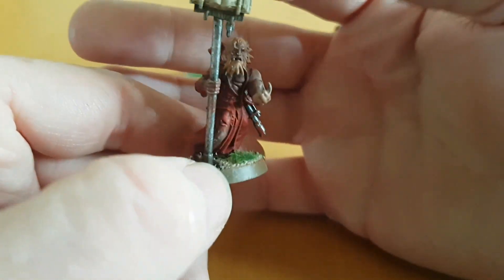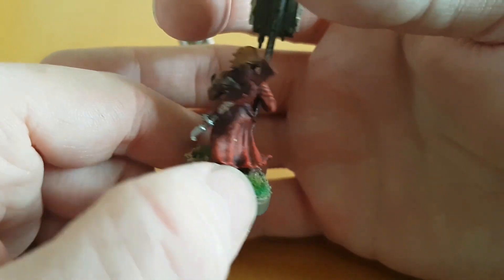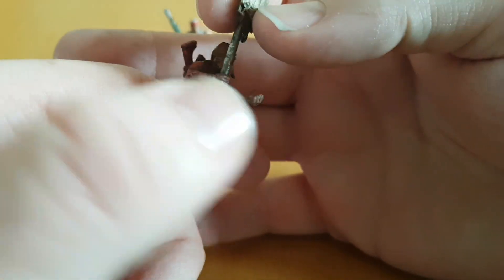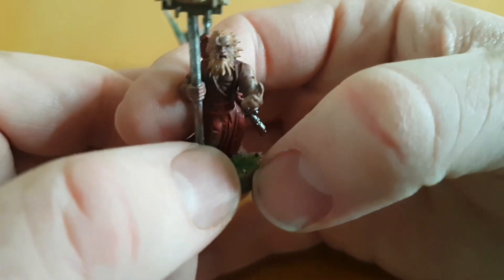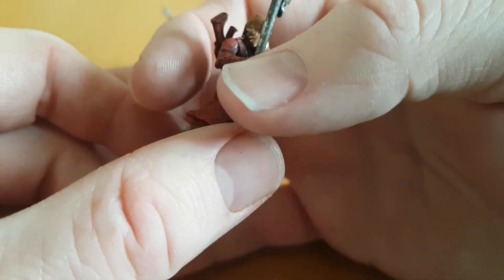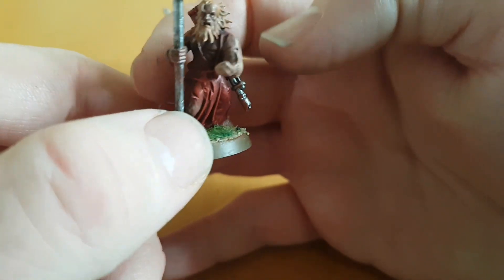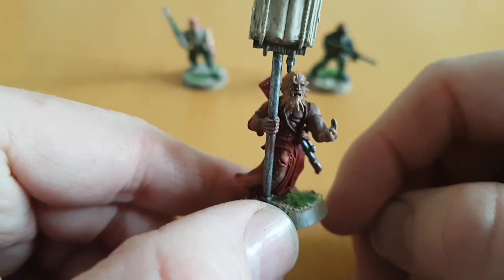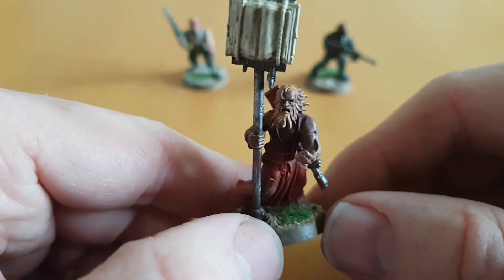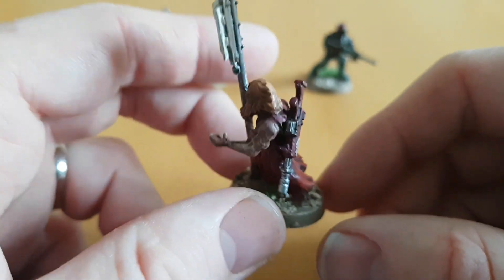Many of you might recognise most of where the parts are from just by looking at them, but I will go over it. The majority of the parts, which includes the book, the staff, the arm with the staff, the body, the head, and the torso, are all from the Flagellants — the Flagellants from the Empire box set they used to do.